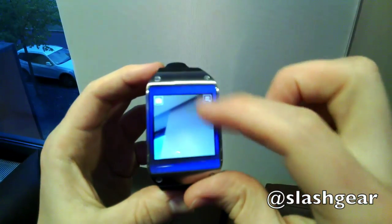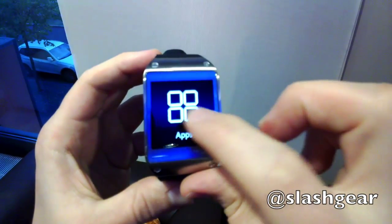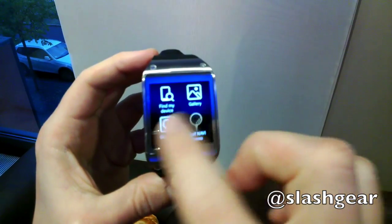Swiping down to quit and then side-swiping takes you through the app carousel, where you can access your Note 3 contacts and see a log of everything that's happened in messaging, calls, and other communication. A companion app on the phone is used to manage notifications and install the many apps the Galaxy Gear can run.